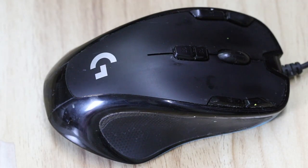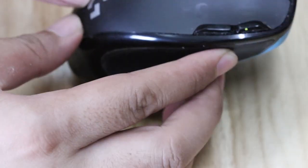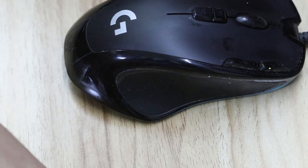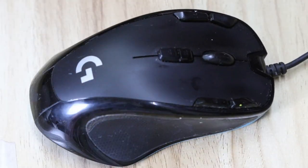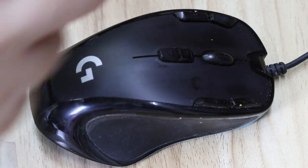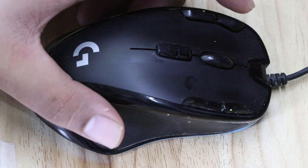Hey, what's up guys, welcome to Deuterium Tech. In this video I'm going to show you how you can fix the double clicking issue on a mouse. In this particular video we're going to fix a Logitech G300 or G368 — one of those $40 Logitech mice. By double-clicking issue I mean that when you click once, your computer would register the click twice.